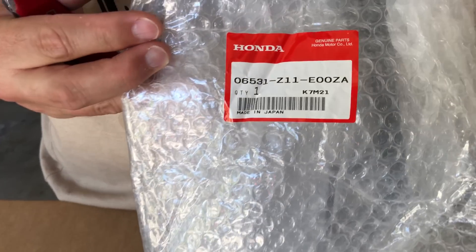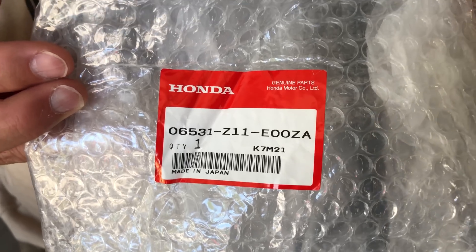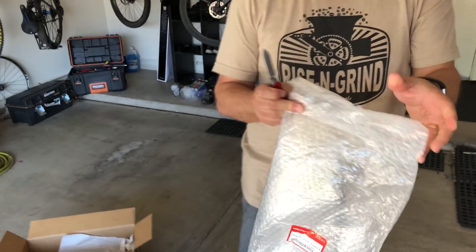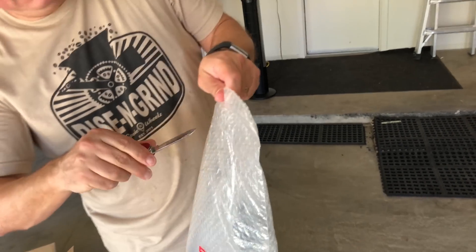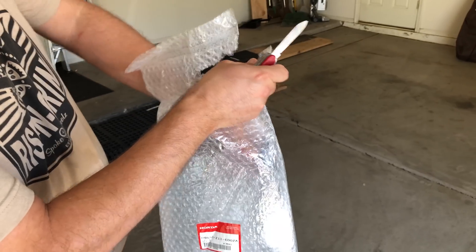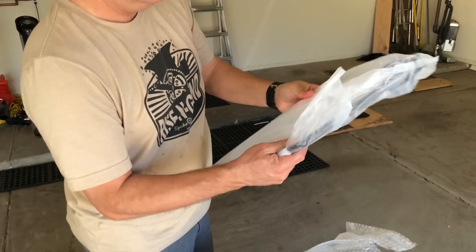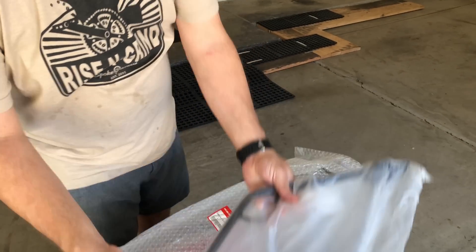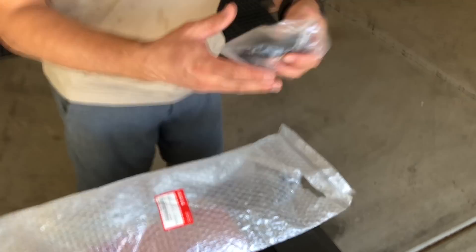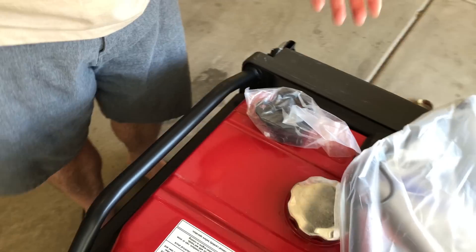Let's get a close-up of the part number on there. This is an official part number from Honda for lifting this. Alright, put that aside. We have what looks like a metal bar for the kit, and further in the bag, looks like some brackets and some bolts. And that is it.